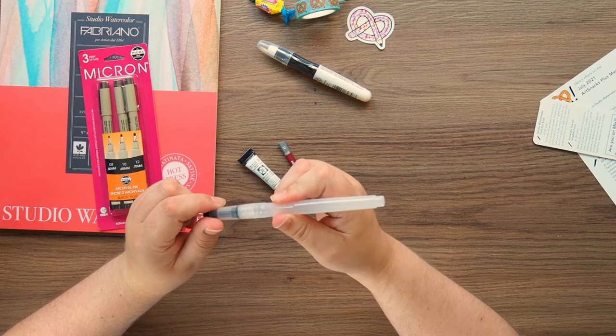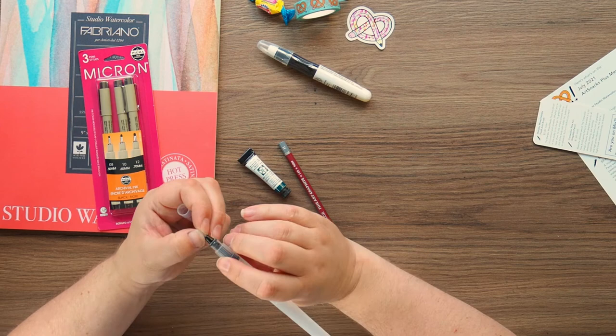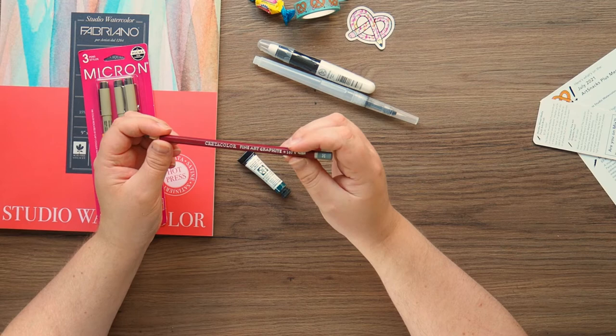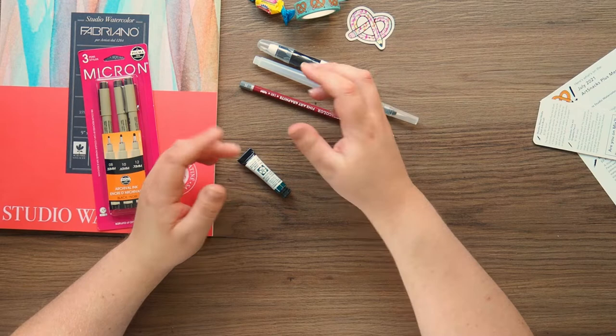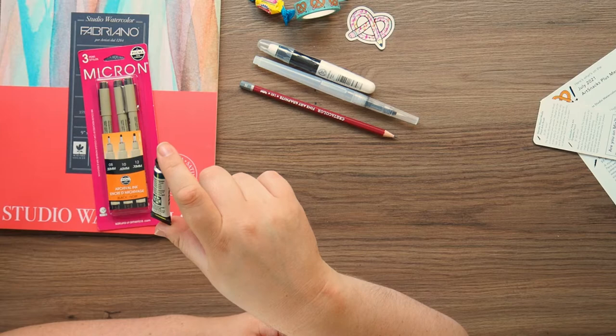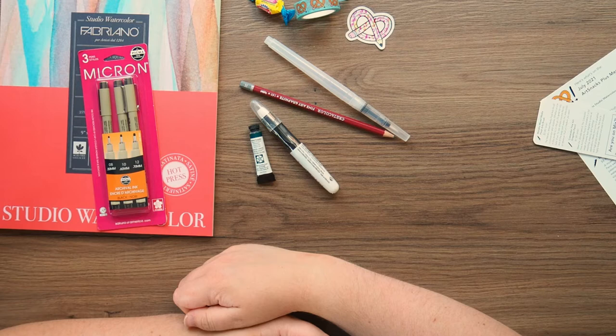Then there's a very cheap brush. I mean, this is ArtSnacks, right? Then we've got a graphic pencil in H by Create Color Fine Art Graphite — these are a decent brand, but it's just a pencil, so we have lots of them. And we have got a teeny tiny 5ml Daniel Smith Extra Fine Watercolor in Phthalo Turquoise, plus a white. I believe everybody gets different colours. So I've got turquoise and white, which is going to be very monochrome.